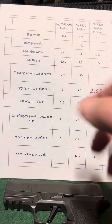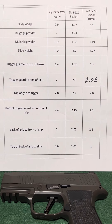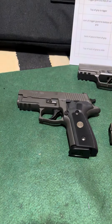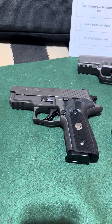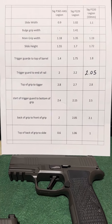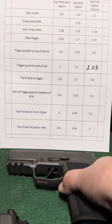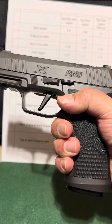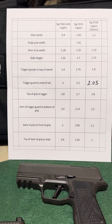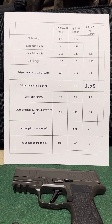You can see that the AXG definitely has a more narrow slide — it's a more narrow gun overall. But it fits in my hand really well. I really like it. I haven't been liking the grip and holding the P229 nearly as much as the AXG. So if you're looking for a little more comfortable, slightly smaller package but with a full grip size, the AXG Legion is turning out in my mind to be a really superior holding and feeling gun.